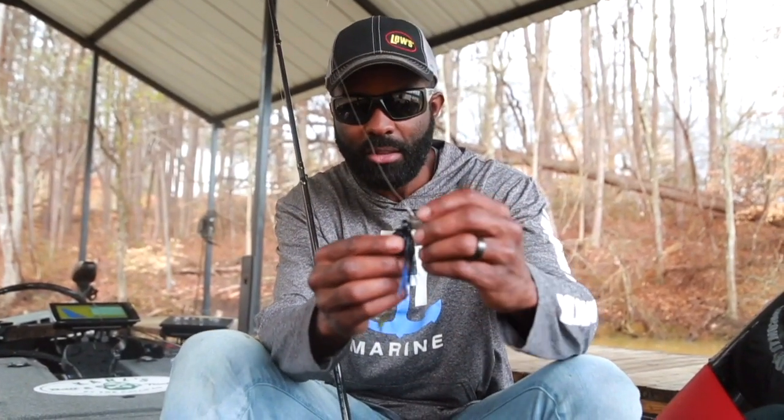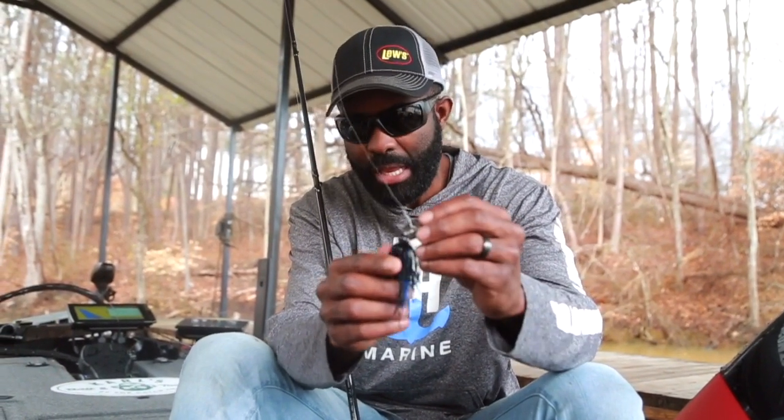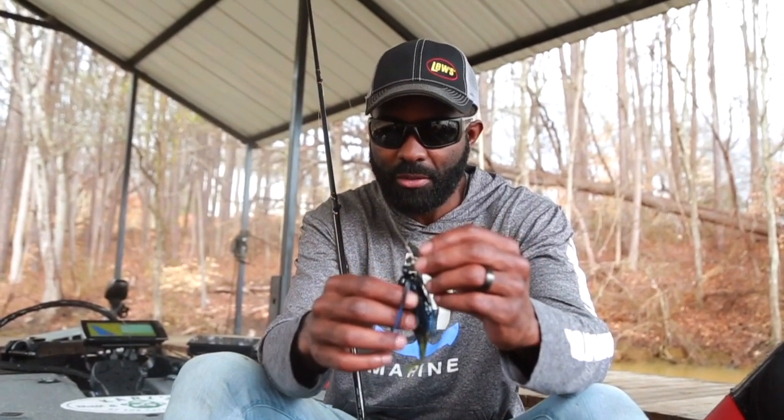That's a couple of things about the Charter Bait Elite that make it different from the OCB. It has a good head-shaped design. I particularly like this design because it lets the blade oscillate around, and when that blade moves around on the head it clacks back and forth, so you get sound and vibration from that. The head is sort of Arky-style, so it does seem to jump over wood a little bit better, in my opinion, than some of the other chatterbaits out there.